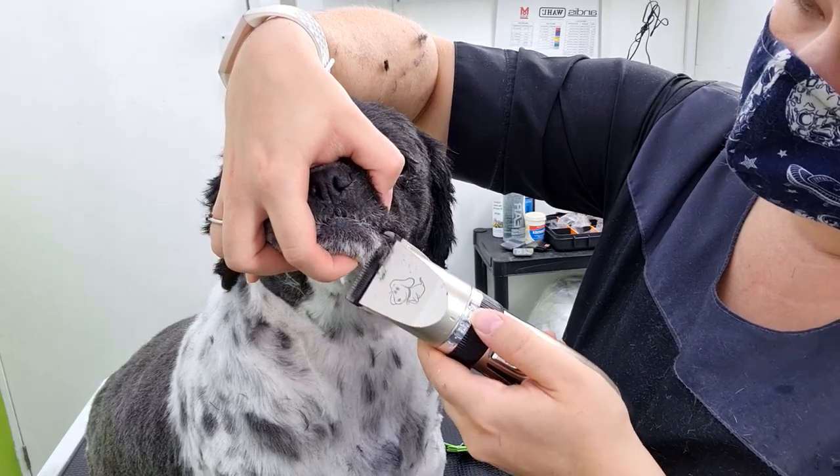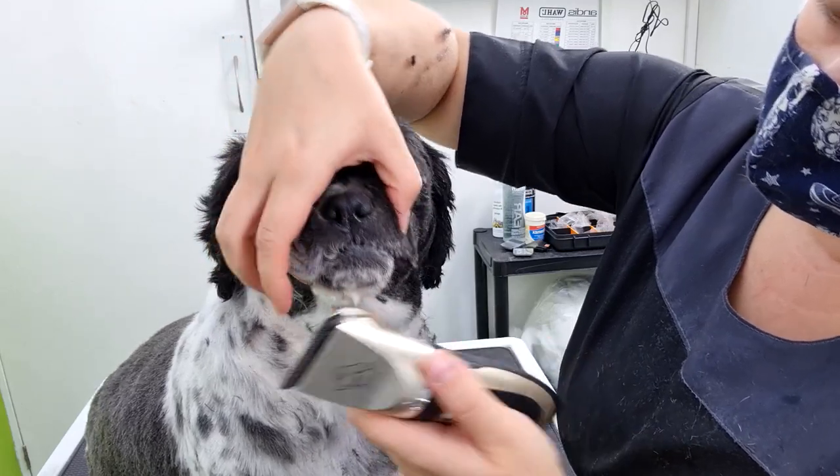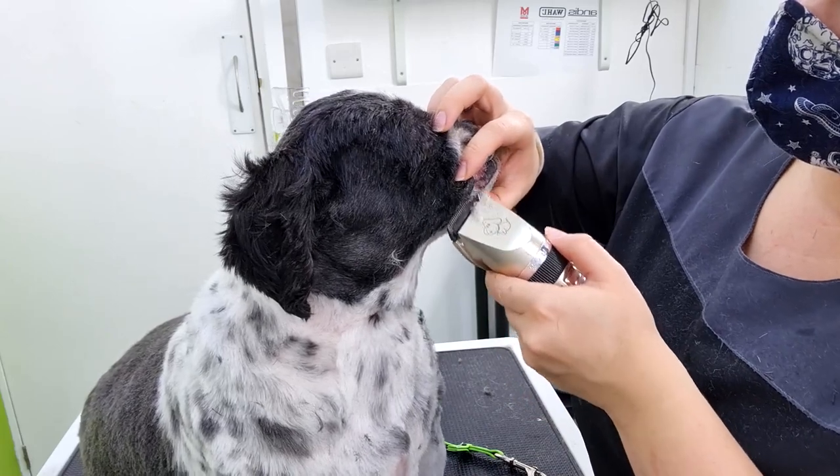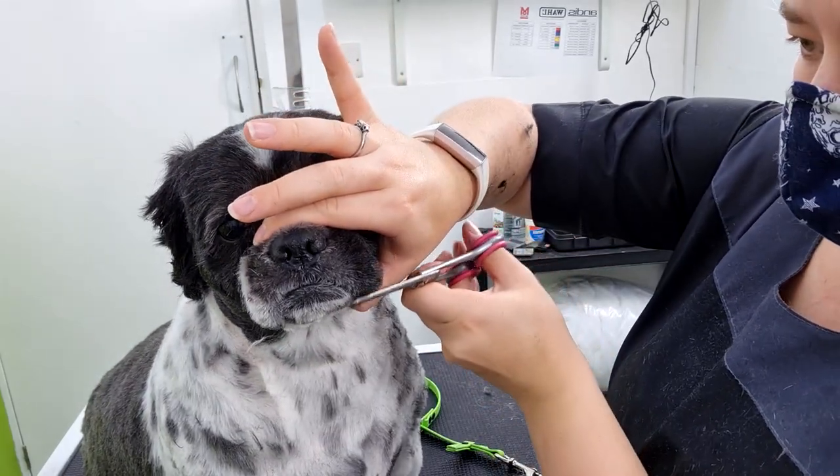For these little fold bits, I did actually drop down to a 10 blade, just because they are slightly awkward to get out. When you do this, just make sure that you are pulling the skin straight, just to avoid any nicks to the skin.